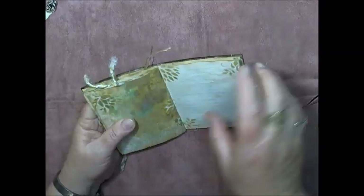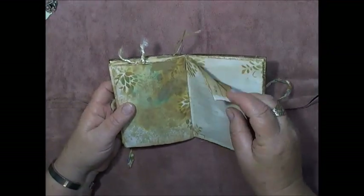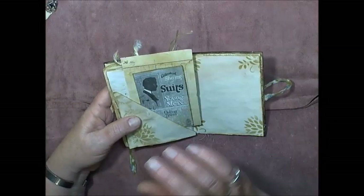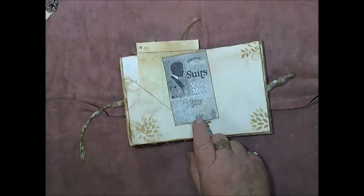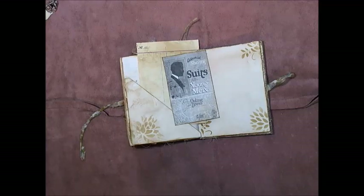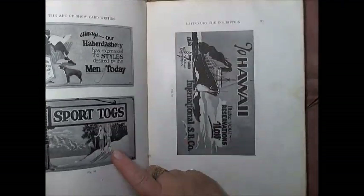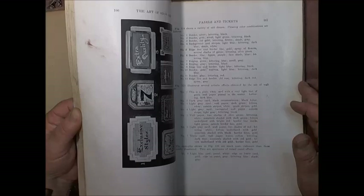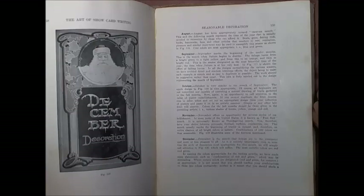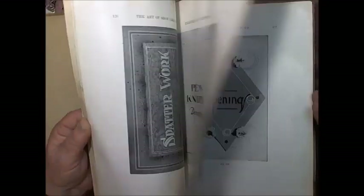There's some stenciling, and another pocket here. I'd say this belongs to the young man because there are his suits for the wedding. This is a picture I photocopied from actually the only thing I have from my real dad — a book that belonged to him, which has a lot of old pictures and stuff in it. I scanned some of them for my own use — I don't think I'd be able to sell them due to copyright. There are some lovely images in there, and that photo was scanned and printed from that book.